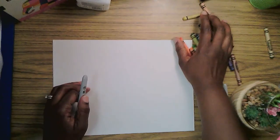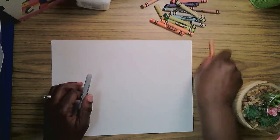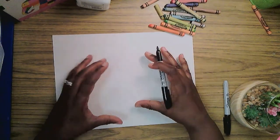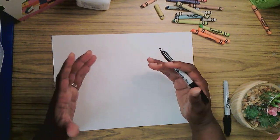I have my crayons ready. I love crayons. They're my favorite. You guys probably already know that. Yes, I love crayons. So in drawing Elmer, we know that Elmer is a really big round fella and I like to start with shapes. I like to use shapes when I draw.